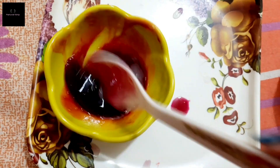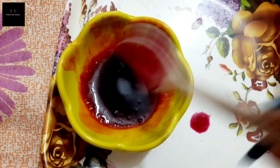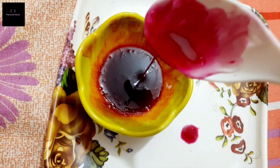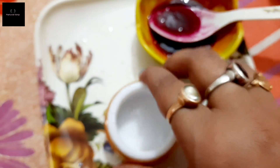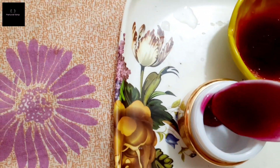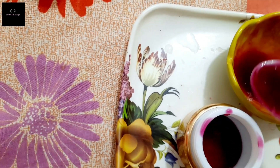We mix everything well into a gel form — the cream-form gel mask is ready. Transfer it into a container so that the gel mask stays well and is properly preserved.